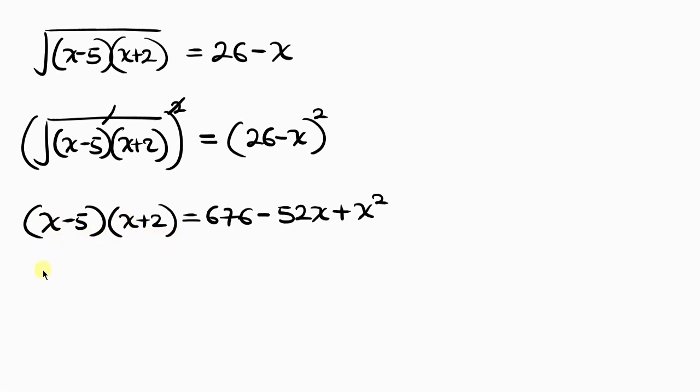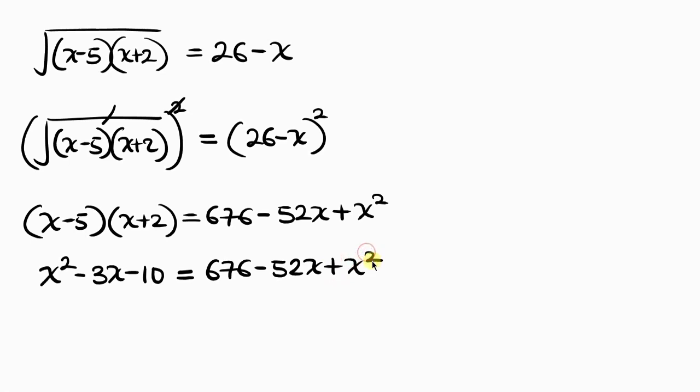Now we expand the left hand side: x times x is x squared, negative 5 plus 2 gives negative 3x, and negative 5 times 2 is negative 10. So the left side is x squared minus 3x minus 10, equal to 676 minus 52x plus x squared. Notice that x squared cancels from both sides.